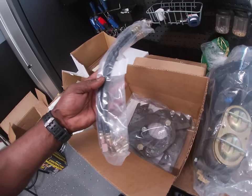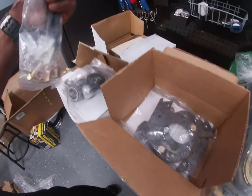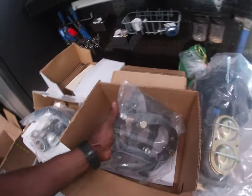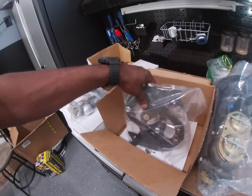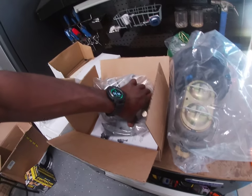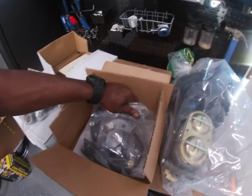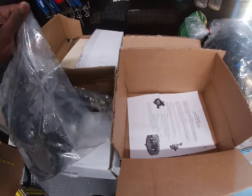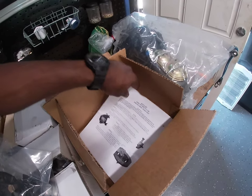There's the seals, cotter keys, dust cover — looks like everything we need is right there. Got brake lines, new brake lines, washers, new bolts, hardware. Look what we have here — I believe these are mounting brackets for the caliper. The directions cover 1958 to '70.